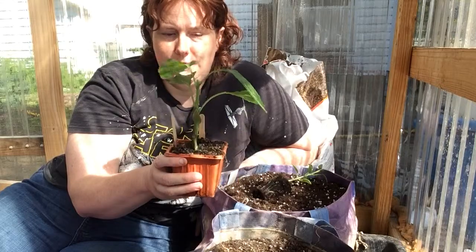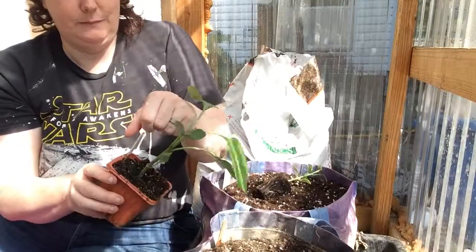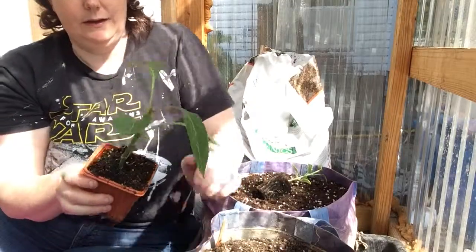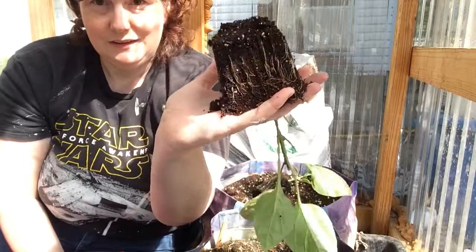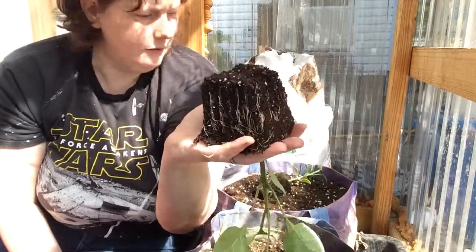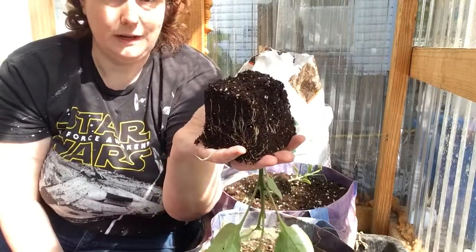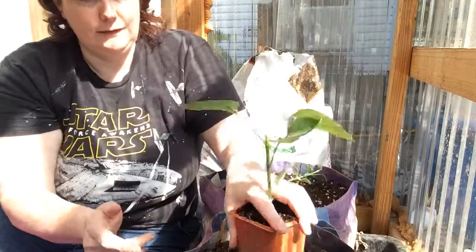Let me pull the tags out because they're a pain to get back in. I want to show you the root system on this — this is how you want your roots: nice and not really root-bound or anything. This is like perfect for transplanting, and it goes right back in the pot just like that.